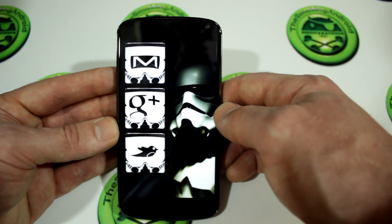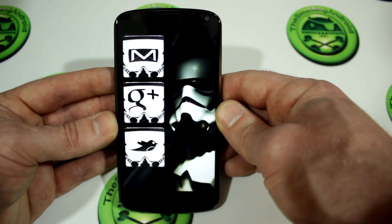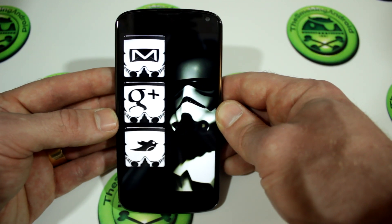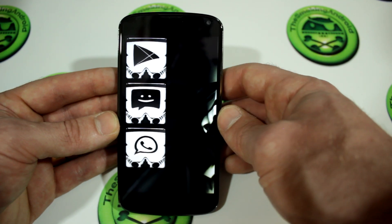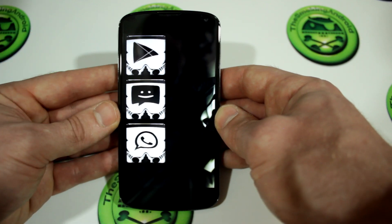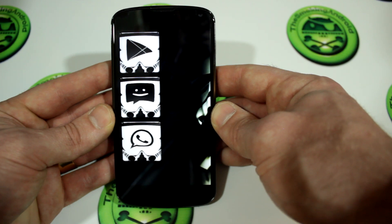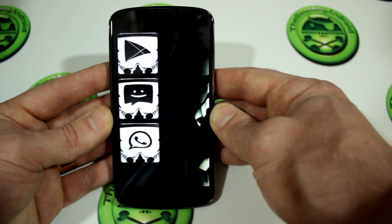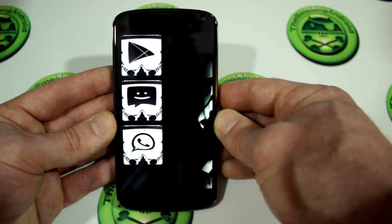Anyway guys, that is Paranoid Android — this is actually version 3.1. I'll be posting a link in the description below for you guys to find it for your Nexus 4. It is also available for the Galaxy S3 and various other devices, so just look on XDA for your particular device. Thanks for watching. If you like this video, hit that like button below and subscribe for more videos like this one. We have videos every Monday and Thursday as well as surprise videos in between. You can also follow me on Facebook, Twitter, and Google Plus — those links will be in the description below. That's it for now, we'll see you in the next one. Cheers.